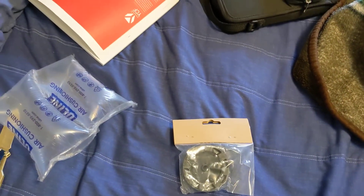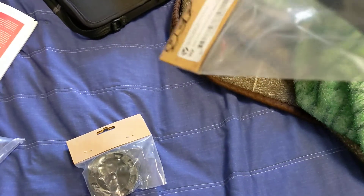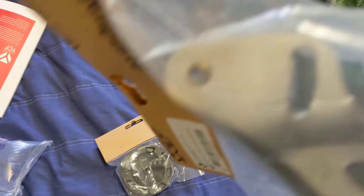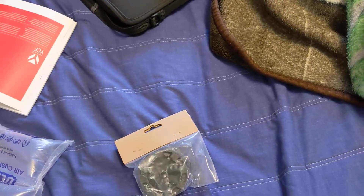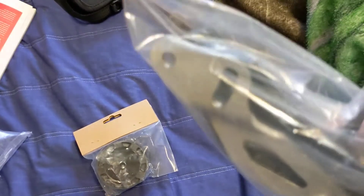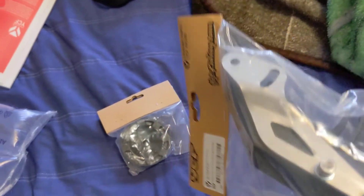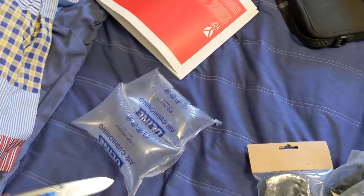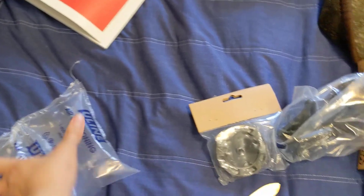The chain guide on my bike, believe it or not, actually ended up breaking. So I ended up getting this reinforced one that's got metal supporting it. And I'm honestly disappointed — I thought it would come with bolts to attach it to the swing arm, but I guess it doesn't. I'll worry about it when I install these on my bike.